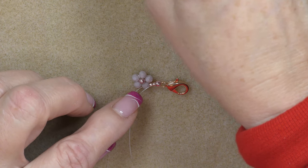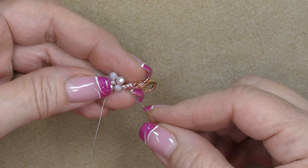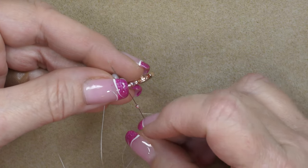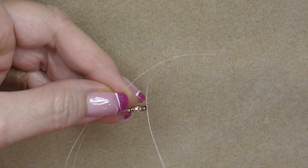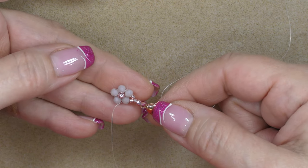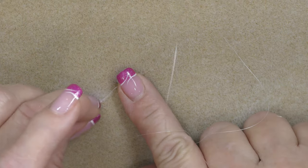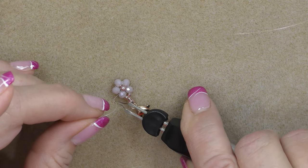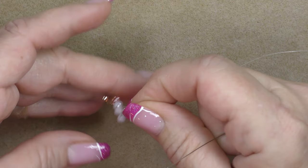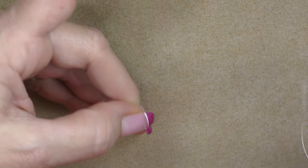Pick up another 11/0 seed bead, then go into the petal bead next to the one we're attached to. Pop that 11/0 down nice and tight next to the other one. We have to sew all the way around the flower and come back to secure the clasp, but first I want to get rid of this tail. Just get rid of that tail, pick up the flower, and start sewing back around until you get back to the seed beads for the clasp.